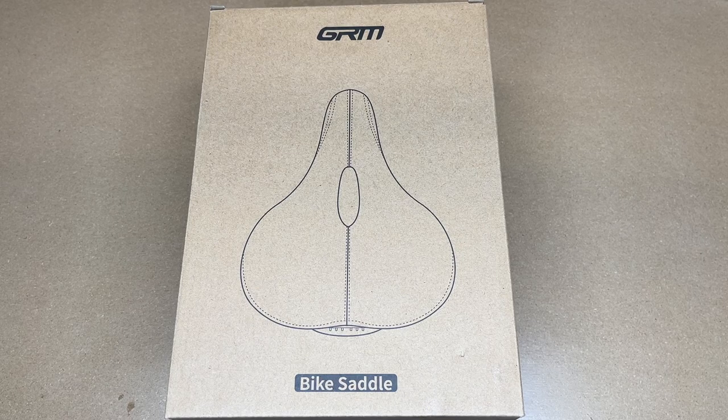Welcome. In this video, I'm going to be taking a look at this GRM comfort bike seat. This was provided to me by the distributor, but they're not compensating me for this video and they're not reviewing it before I post it. If you find this video helpful and you want to purchase one of these, I'll put a link to it in the description on Amazon, and if you use that link, it helps me out a little bit and doesn't cost anything extra.